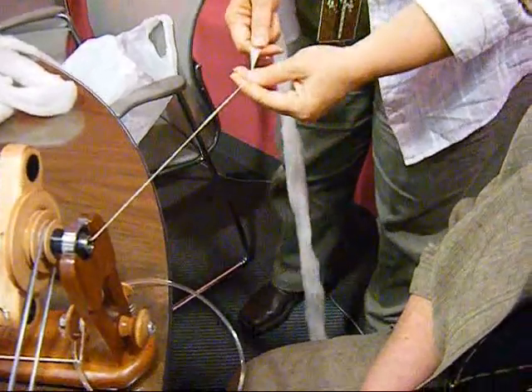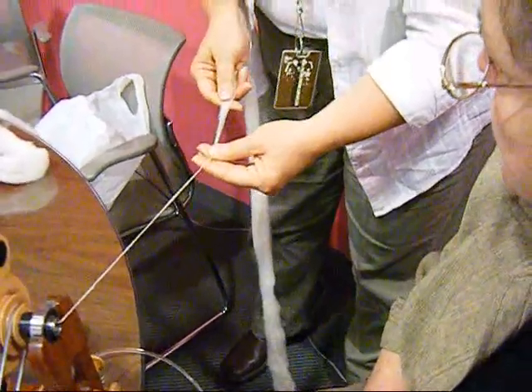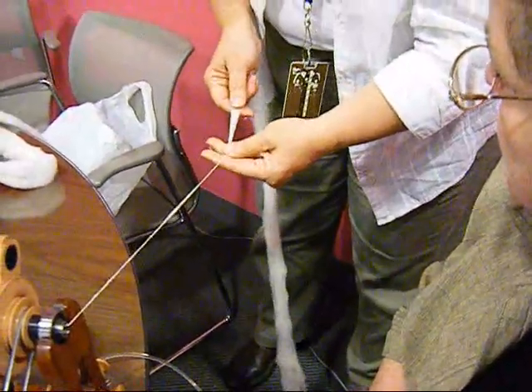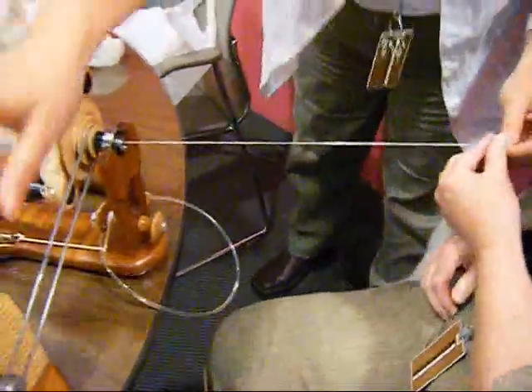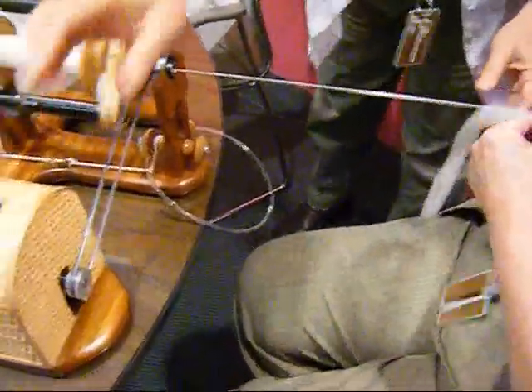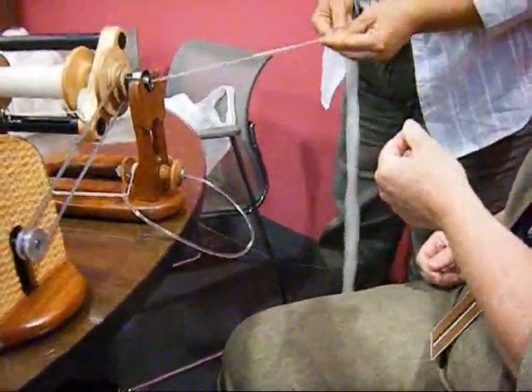You don't have quite as much twist, and all you do is give it a little bit of a back. I'm just pulling this out and letting the twist go in it. When you're pulling, you're pulling it out with this hand?